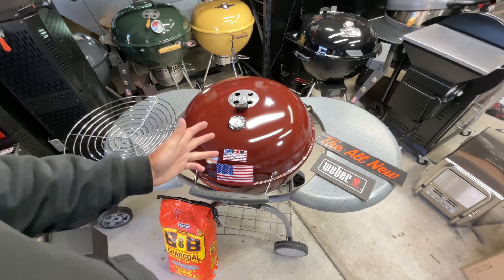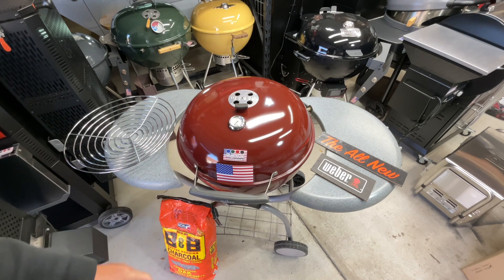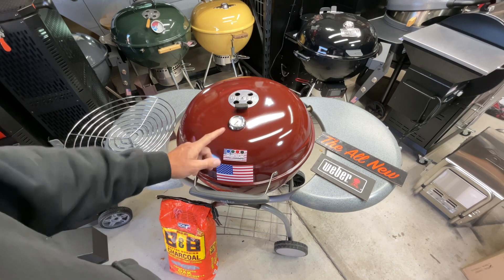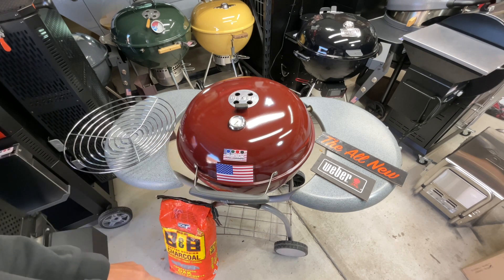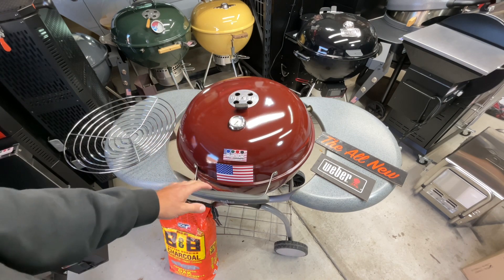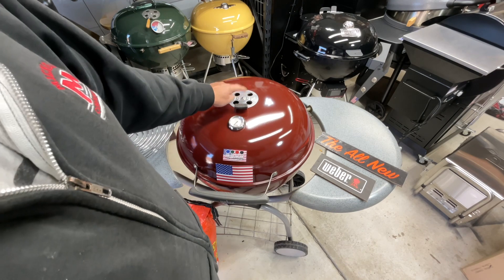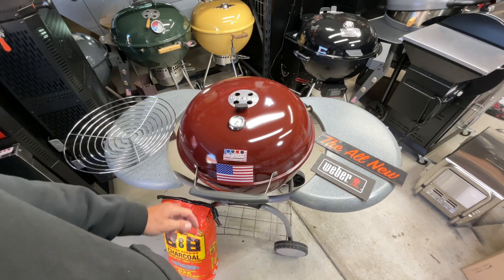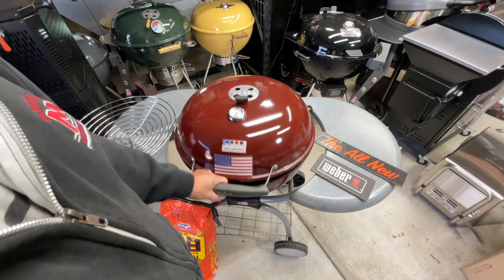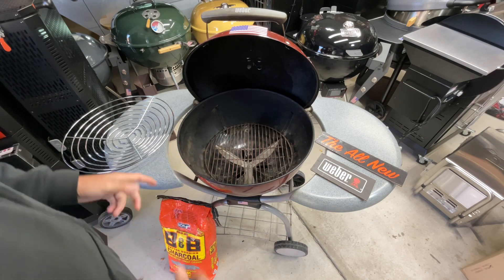If there's any Weber kettle 22-inch I'd love to see Weber bring back, and I think a lot of people would agree, it's this Weber One Touch Platinum — it was only made for two years. I'm very fortunate to have one. It's got four wheels, nice shelves, it just works. What we're talking about today is replacing the old charcoal grate.